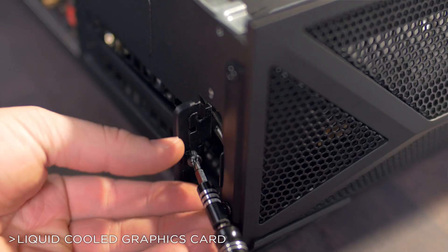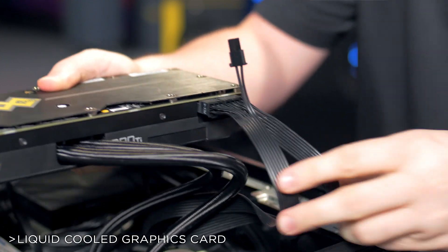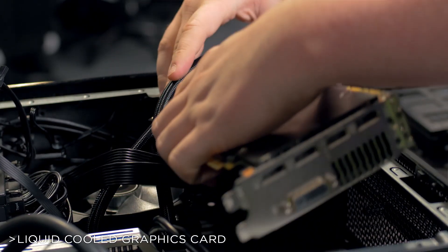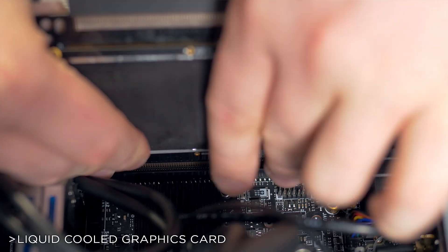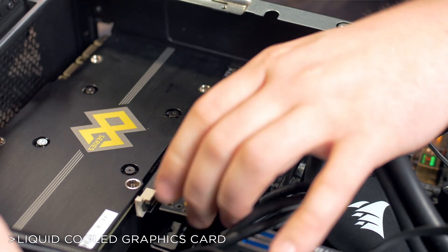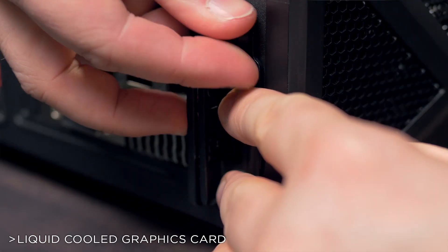Remove the chassis and expansion slot covers. Plug in the PCI Express power cables and make sure to route them underneath the card. Slide the graphics card into the chassis, folding the liquid cooling tubes over the back of the card. Insert one end of the PCIe riser into the motherboard, then attach the other end to the graphics card. Screw the graphics card into the chassis and then replace the chassis cover.